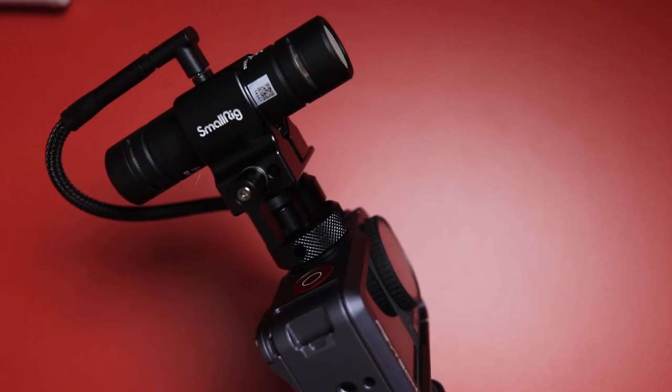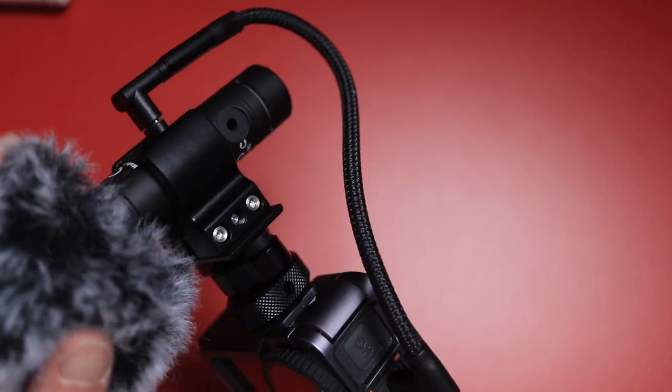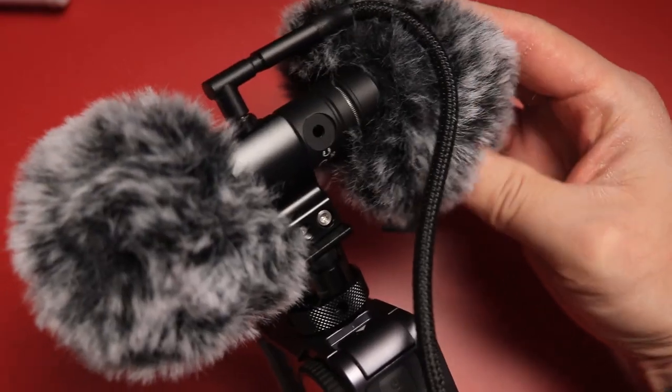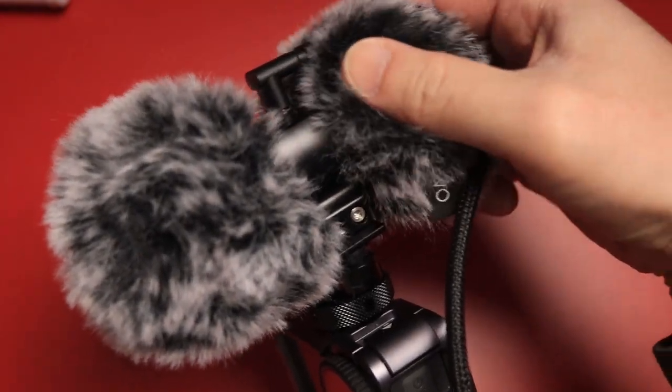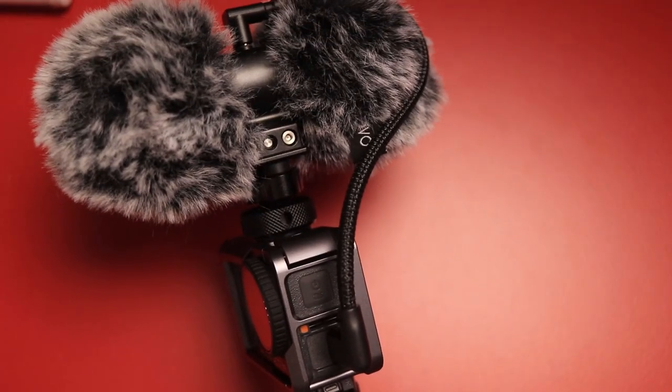So which microphone do I think is the best? I think they're all really great, and depending on your budget range and the kind of functionality you're looking for, I don't think you can go wrong with any of these three choices. I personally have been using the Movo Double Mic the most, only because I like the ability to have two separate channels. I used my double mic with the Small Rig shock mount — because even though it's $50, the build is a little bit more sturdy and compact. But I want to know which one you think sounded the best, so let us all know down in the comments below. Thanks for watching, and we'll talk again real soon.